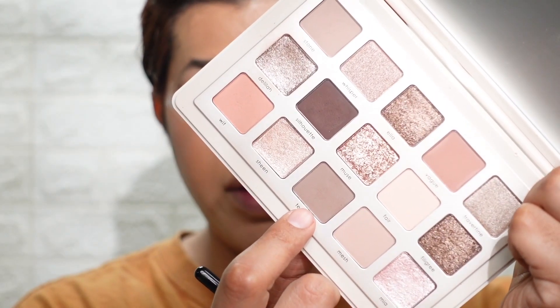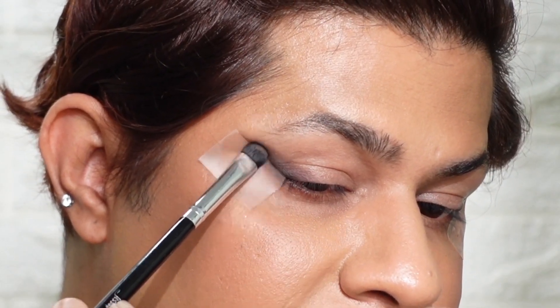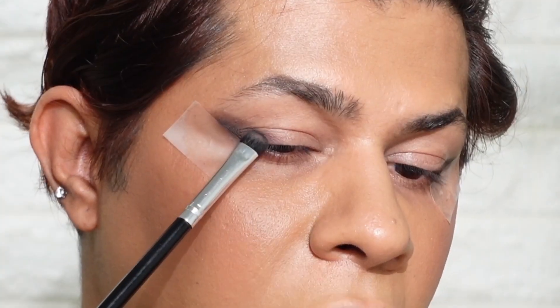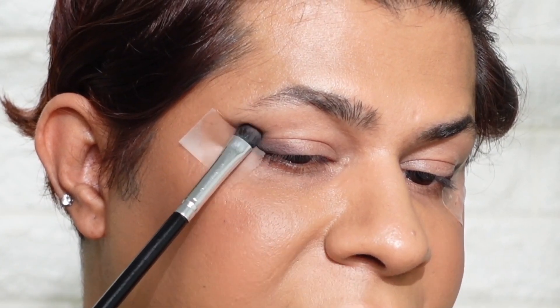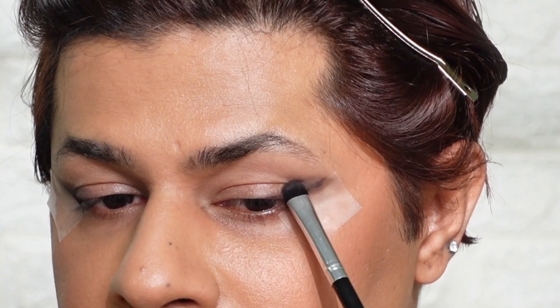Next I'm going to take this cool taupe brown shade called Tender and use the same smudger brush to smoke it out further. When you have hooded eyes, the best technique is to use patting motions and smaller detail brushes because they're going to be your best tools.